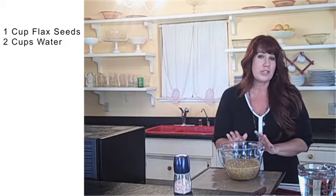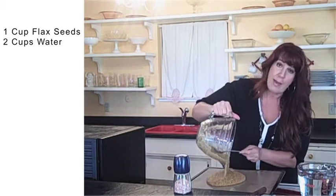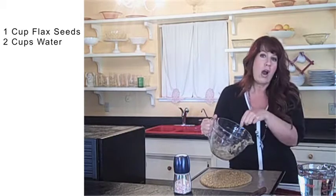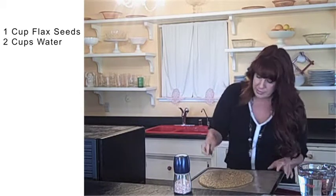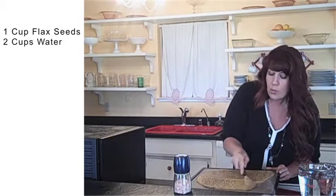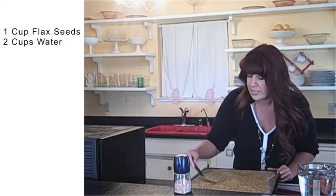Just to keep this recipe really basic, we're just using flaxseed and water for right now. I'm going to go ahead and pour the mixture on. The reason I really like to use that proportion — two cups of water and one cup of flaxseed — is because it fits perfectly on one of my dehydrator trays. Depending on what I want the crackers for and how many, I might double or triple the recipe based on how much room I have in my dehydrator.